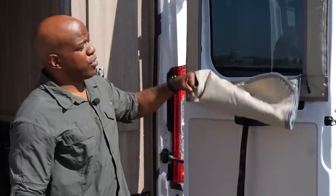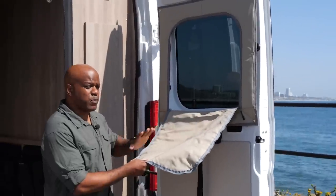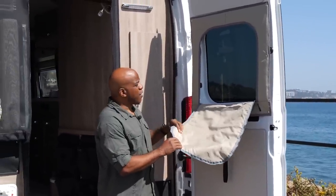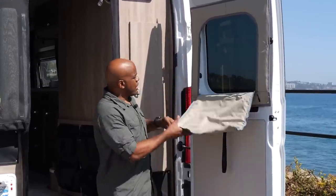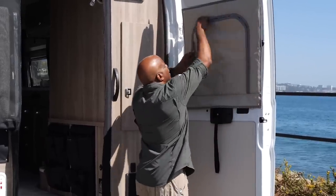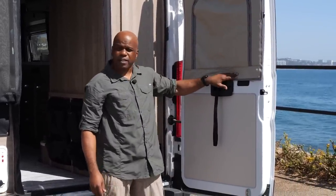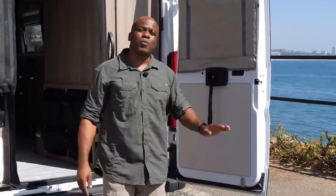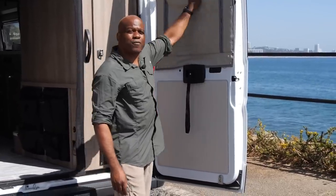Next, we've got these window coverings on the back doors, similar to the coverings on the Solus but in the Travato they feel very insulated — serving as an additional thermal break in hot or cold weather. You just zip it up and around and it's 100% blackout. That's really effective and useful for people who go snowboarding and want a solar break, or people who want to stealth camp with a full blackout.